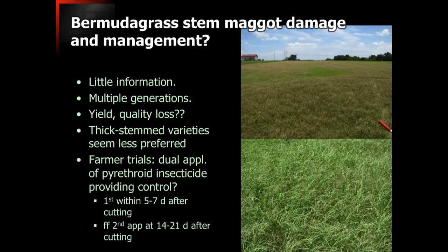We have seen that the thicker-stem varieties — those with a much thicker, robust stem and wider leaf — seem to be much less preferred by this insect. Varieties like Tifton 85, Coast Cross 2, Tifton 68, and some of those tend to be much less affected than the finer-stem varieties like Alicia and to some degree Tifton 44, Coastal, Russell, and even Common.